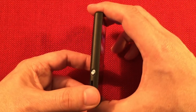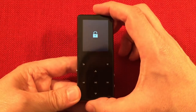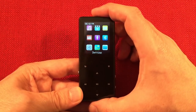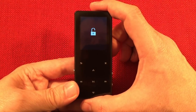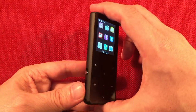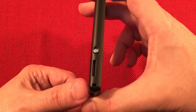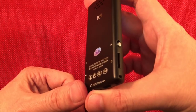On the side here you'll notice there is a switch — this is your lock switch. You just flip this up and it locks down the player. That's kind of nice. When you hit a button it shows a padlock symbol telling you it's locked, and you can unlock it with a little graphic. Here is the slot for the external expandable memory — up to 128 gigabytes of a micro SD card, TransFlash format.